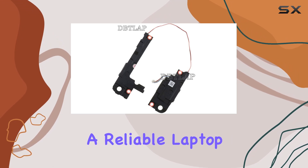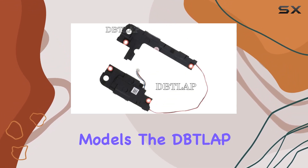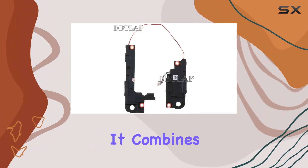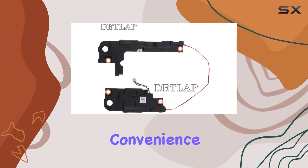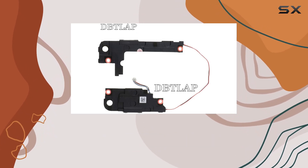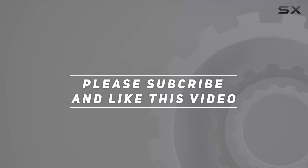In conclusion, if you're in the market for a reliable laptop speaker compatible with various Dell Inspiron models, the DITLAP option is worth considering. It combines quality assurance, compatibility checks, and the convenience of wholesale ordering for those with larger needs. Check out the video description for updated pricing, and thank you for watching.